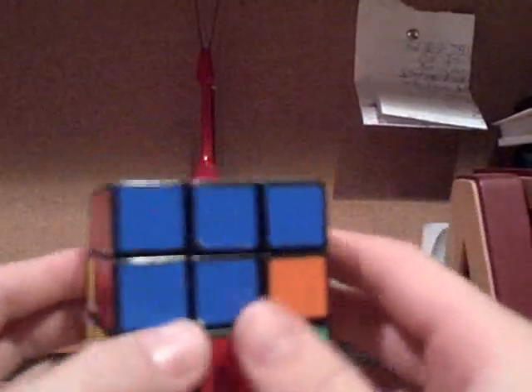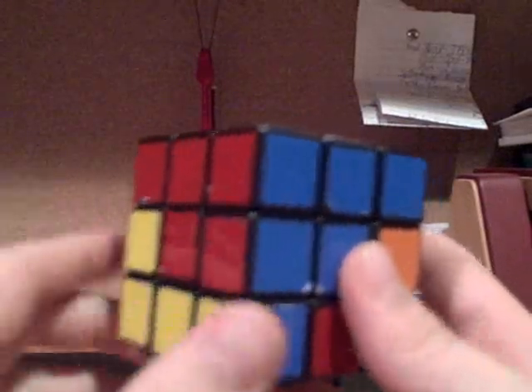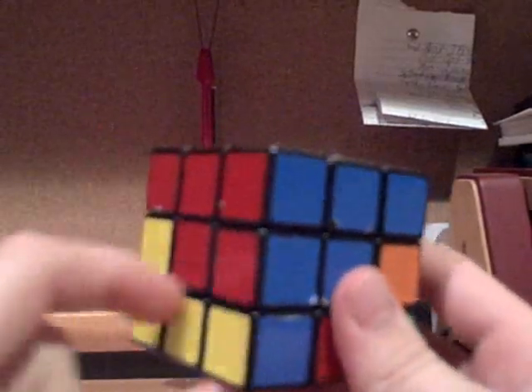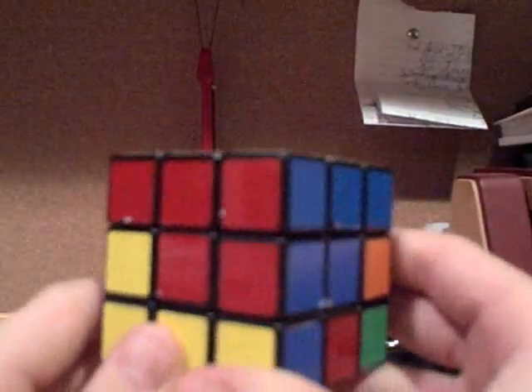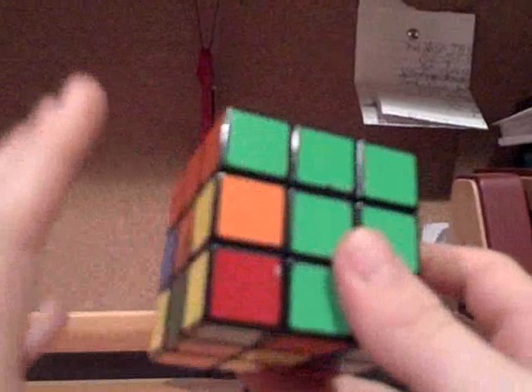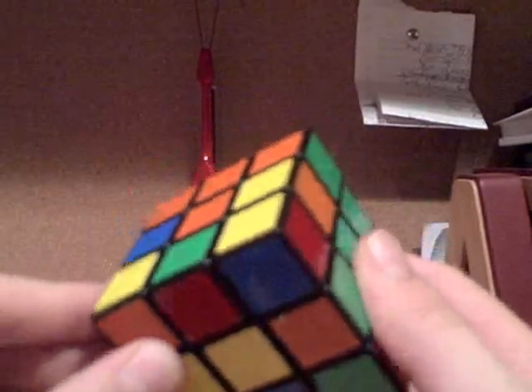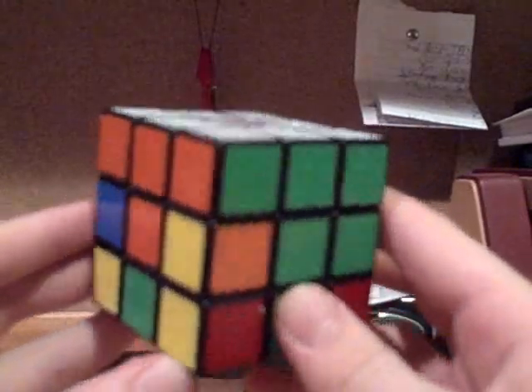You want to get the pieces in the position where they need to go. For example, this one's already in there — it is the blue and red piece, and it's between the blue and red centers, just like when you're solving the cross, except you're not going to solve them the exact same way. In order to do this, you need to learn a different sequence of moves, but it's not an algorithm, because it's much simpler to think of it a different way.